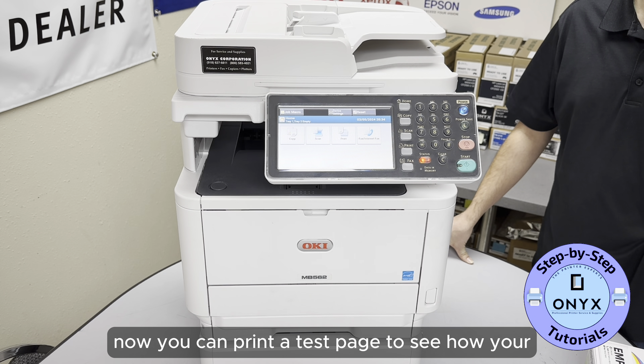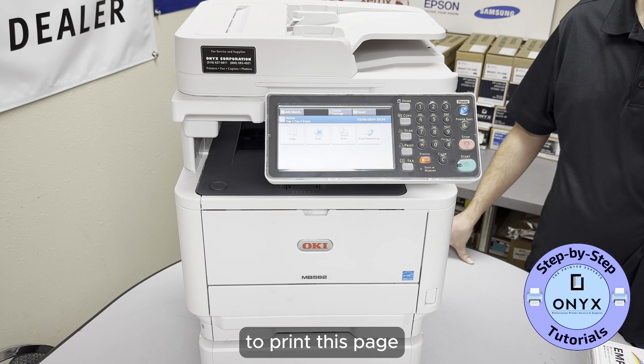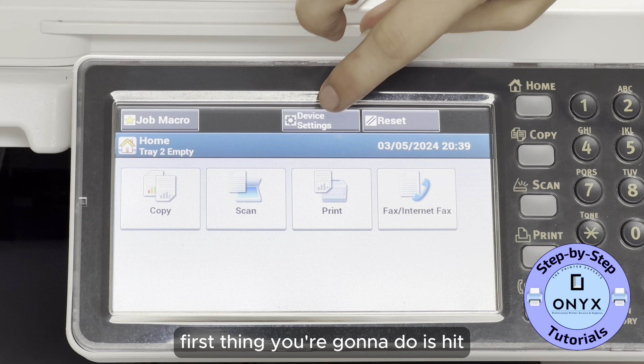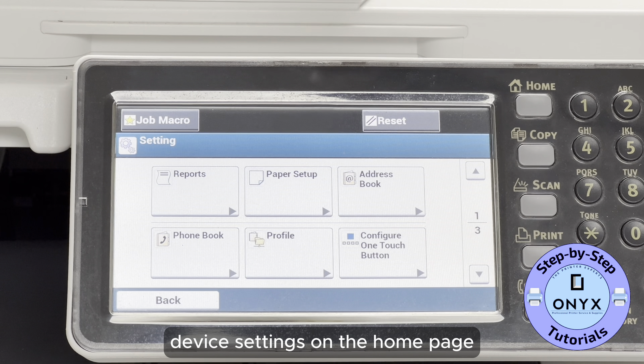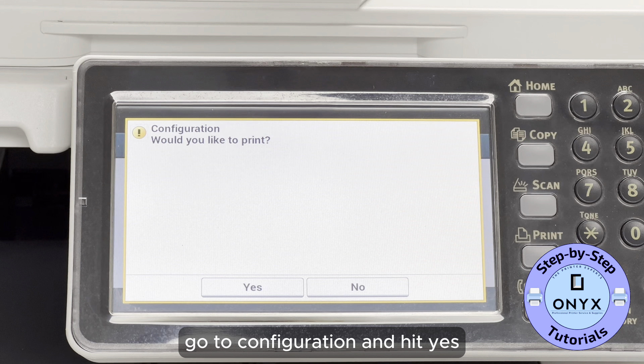Now you can print a test page to see how your new cartridge looks and get some useful information about your printer. To print this page, follow these simple steps. First, hit Device Settings on the home page, go to Reports, go to Configuration, and hit Yes.